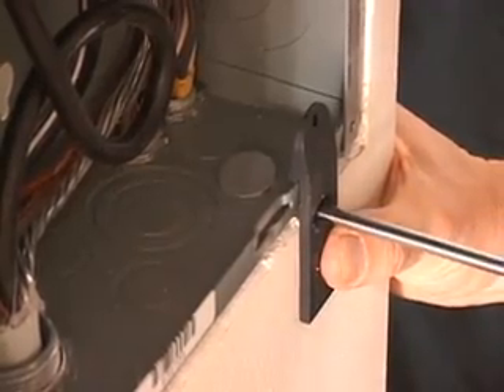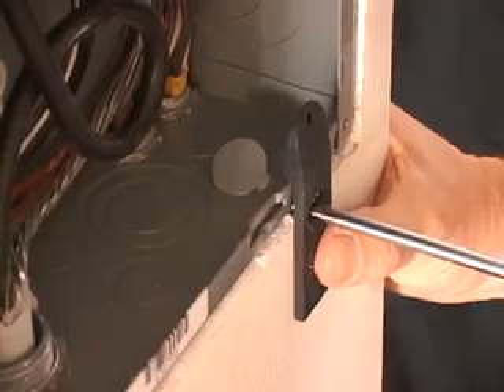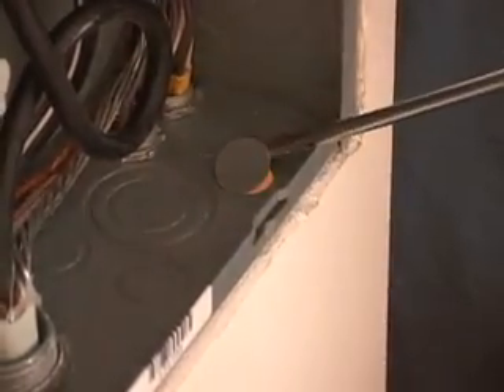Push down to loosen the knockout. Finally, using the modified screwdriver, remove the panel knockout. The panel is now ready for the proper connector and wire.